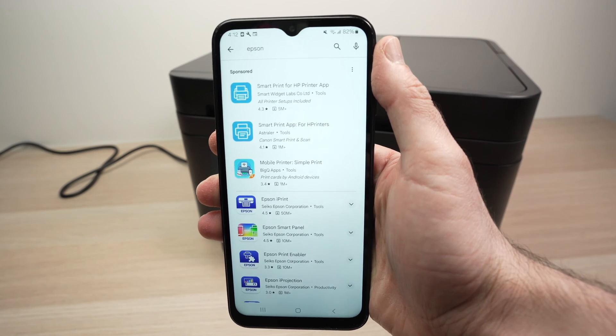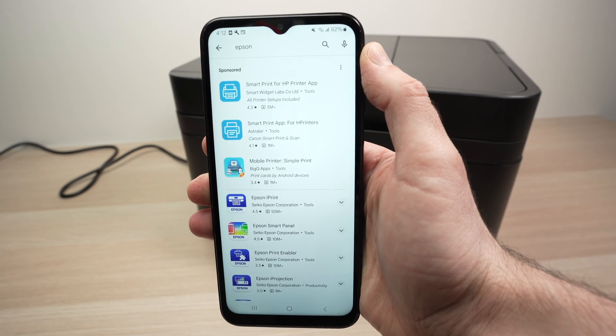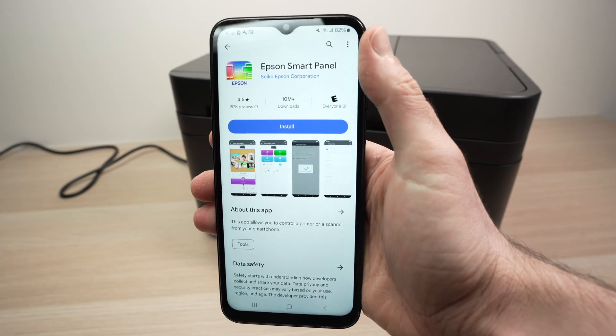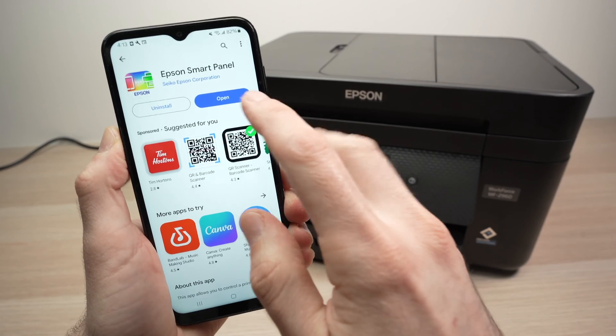Once your printer is connected to your Wi-Fi network, go on your smartphone. If you're on iPhone, go to the App Store; if you're on Android, go to the Google Play Store. Download the Epson Smart Panel app — it should look like this one. Go ahead and open the app.